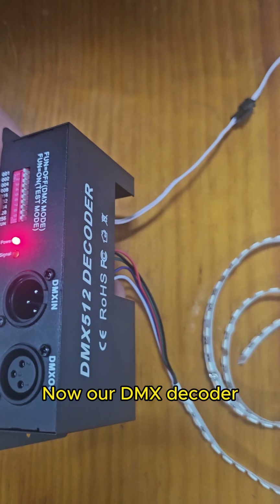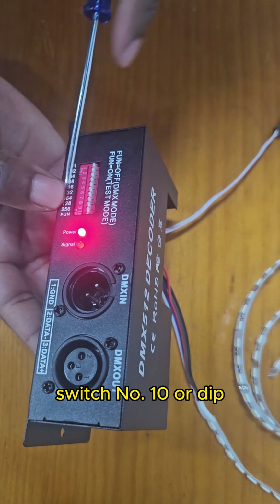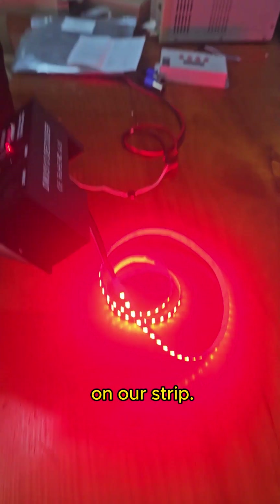Now our DMX decoder is off. To turn on the DMX decoder, you need to go on switch number 10, or dip. Then you press dip, then you press 1. Now we are having color on our strip.